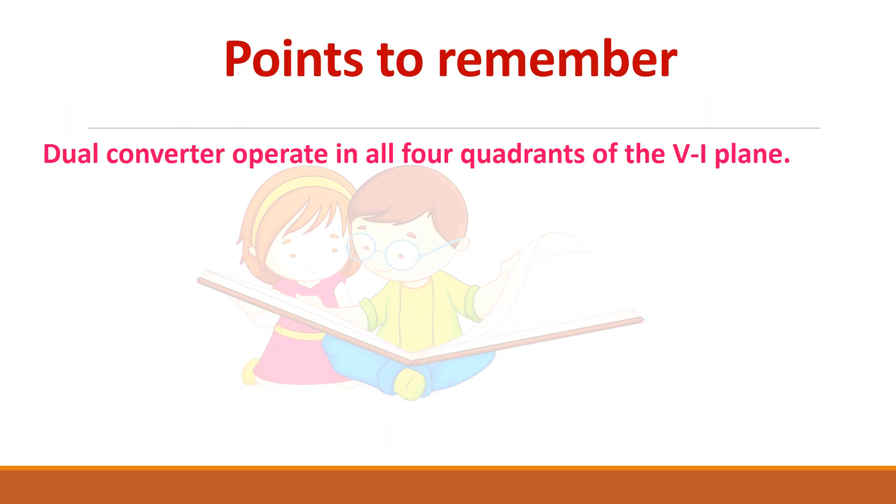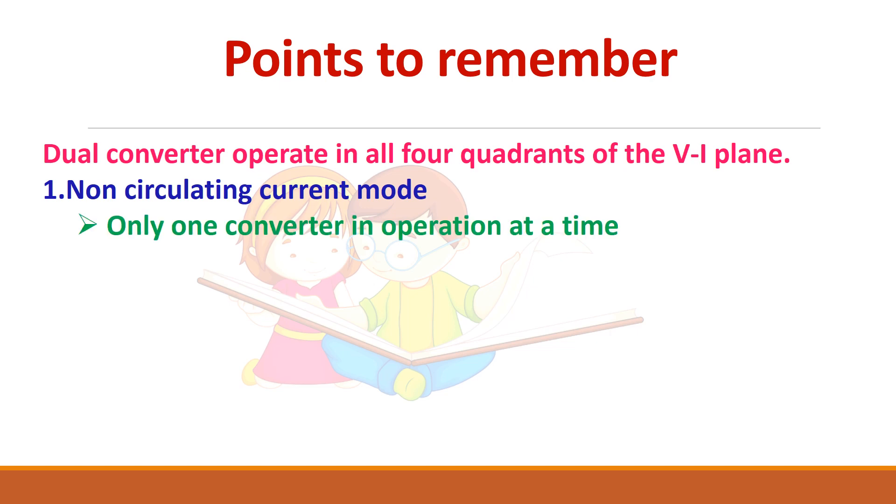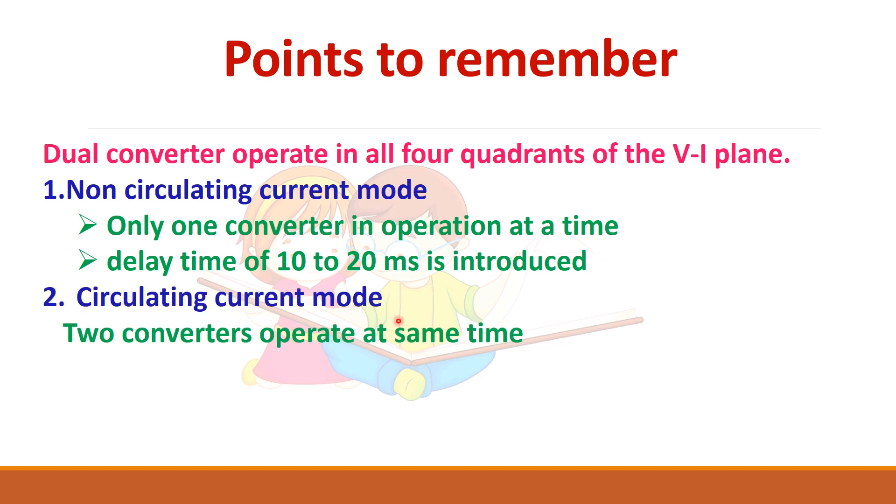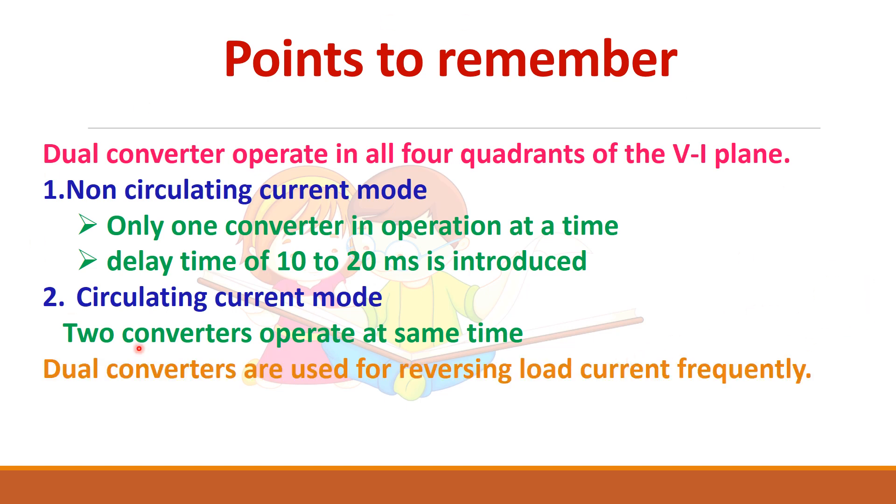Key points to remember: a dual converter operates in all four quadrants. There are two types — non-circulating current mode, where only one converter is in operation at any time and a delay time is required before switching to the second converter; and circulating current mode, where two converters operate simultaneously with one as a rectifier and the other as an inverter. Dual converters are used for supplying four-quadrant DC motor drives wherever frequent current reversal is needed.